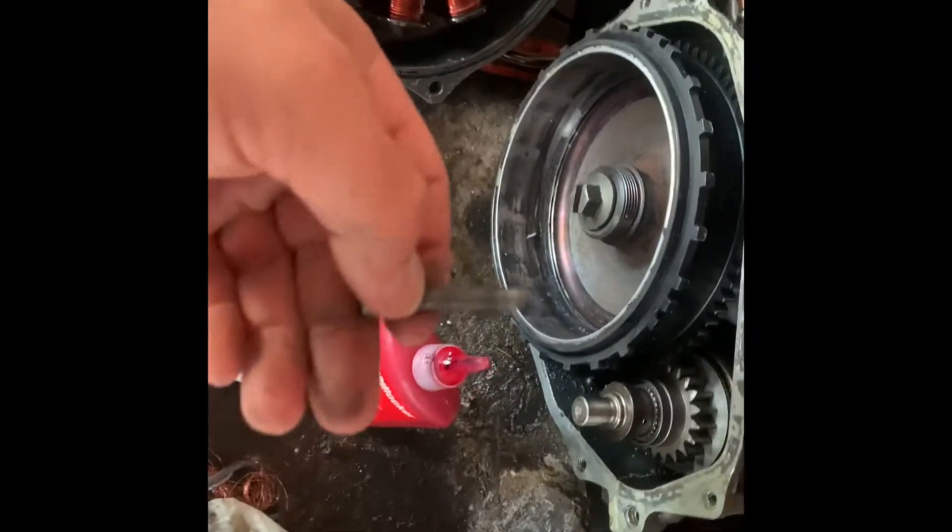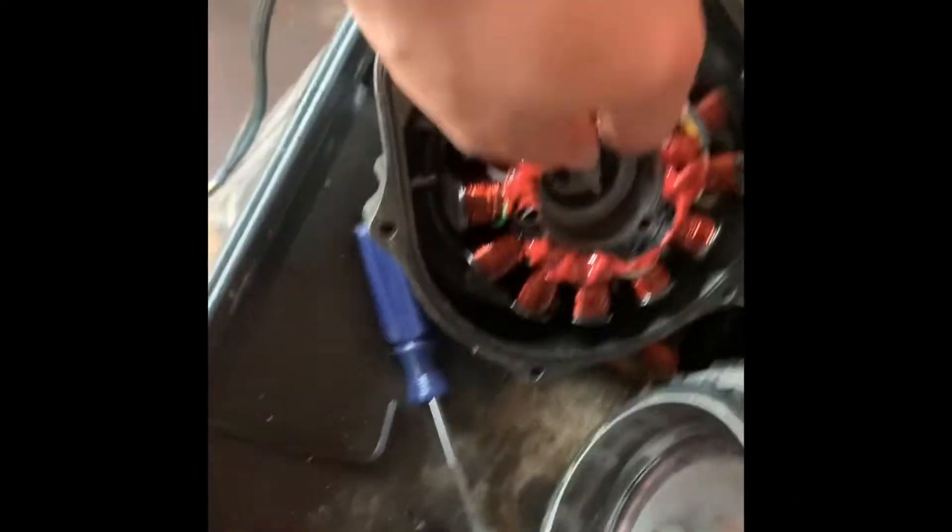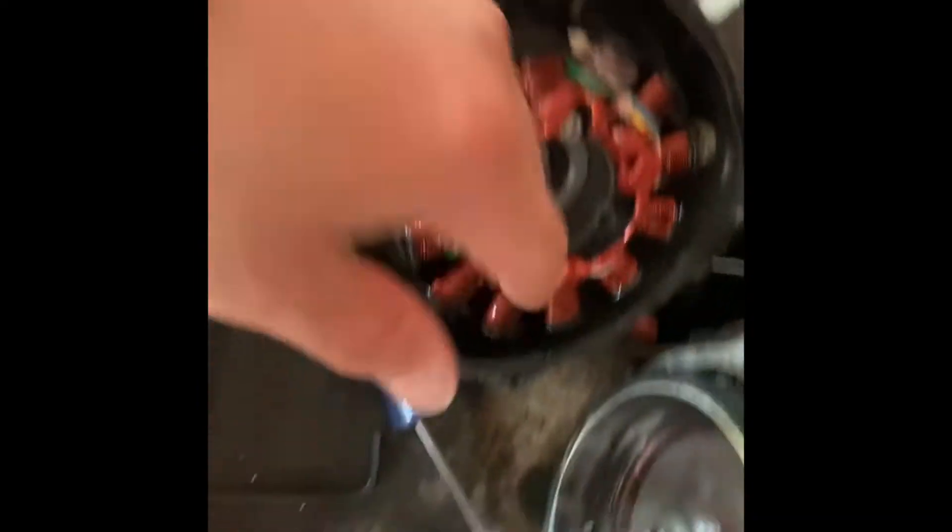Definitely putting thread lock - red Loctite, high strength - just so these won't back out again. We're going to torque these down. Still got a little ways to go, but putting red Loctite on all of them, putting them all in and torquing them down.